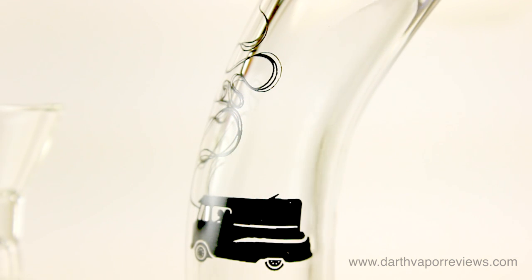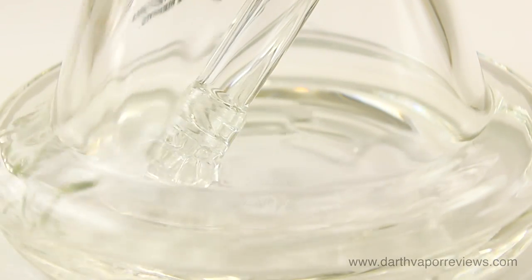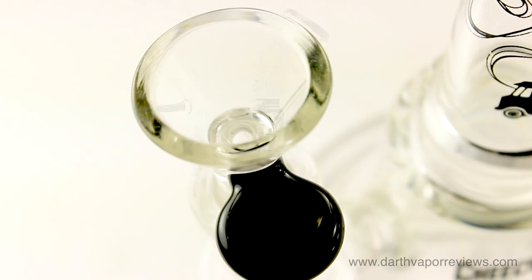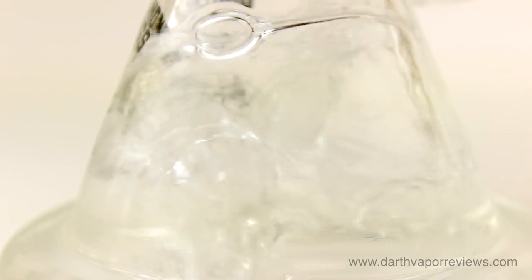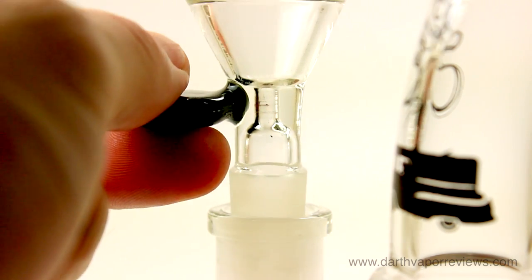To use the Strawberry, fill the bottom with cold water covering the downstem. Insert the glass bowl and fill with your favorite blend. Pull air in from the mouthpiece while heating your blend. Lift the glass bowl out slightly to finish the hit.